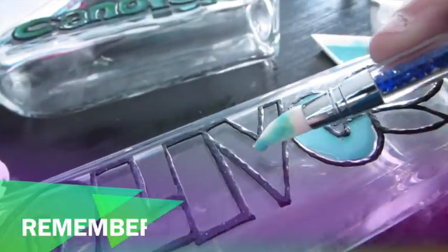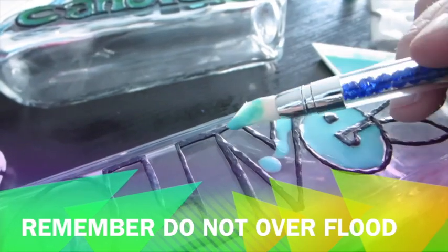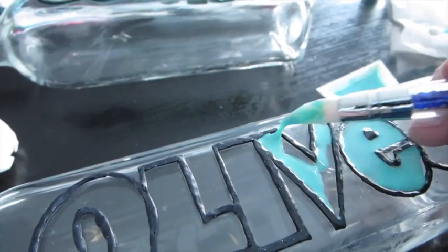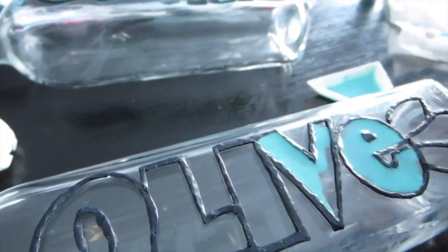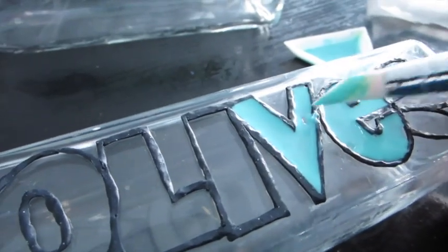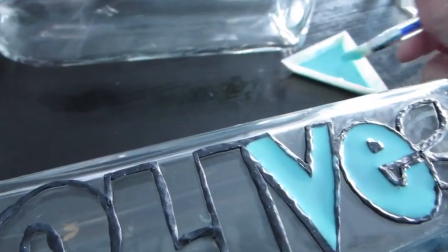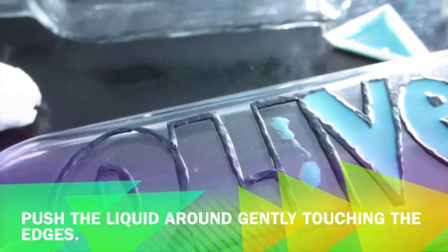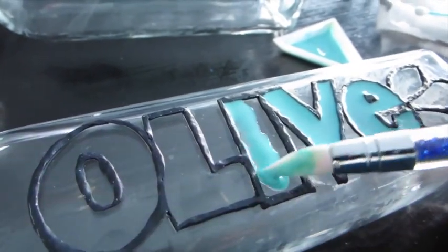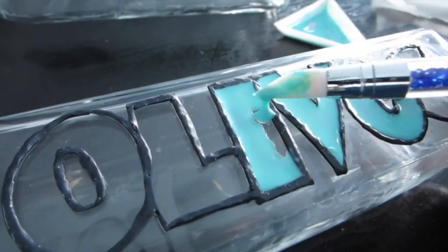The number one thing I've learned in the last few months of doing faux stained glass and window clingies is: do not over-flood. When I think it needs more liquid clay I add too much and it ends up flooding. 'Flooding' is a term from cake decorating — like with royal icing, where you make a firm outline and then flood it. Don't over-flood — it's better to start with too little than too much. Push the liquid around gently until it comes up against the black lines, because you want it sealed.